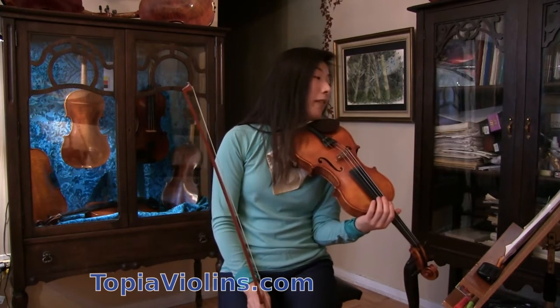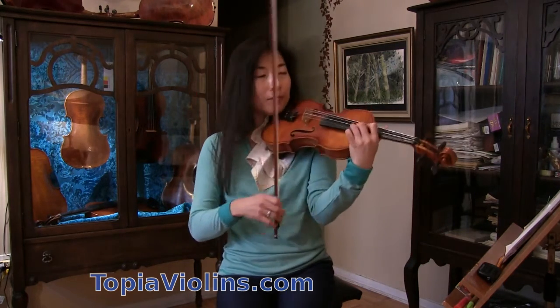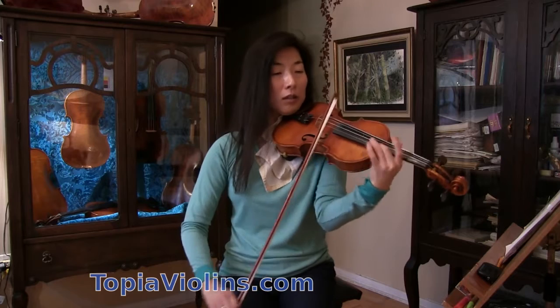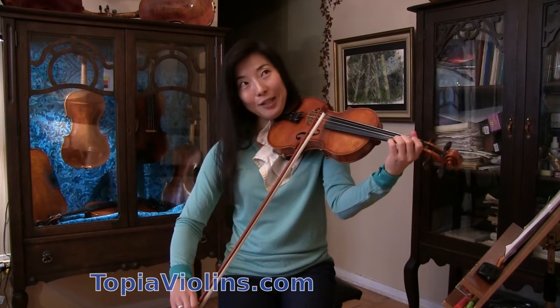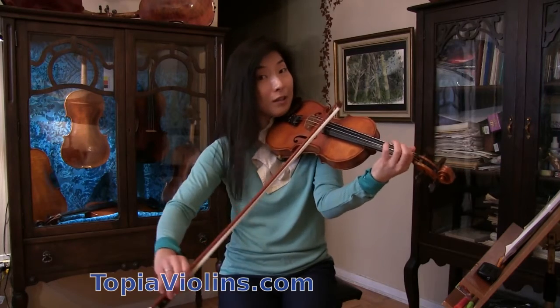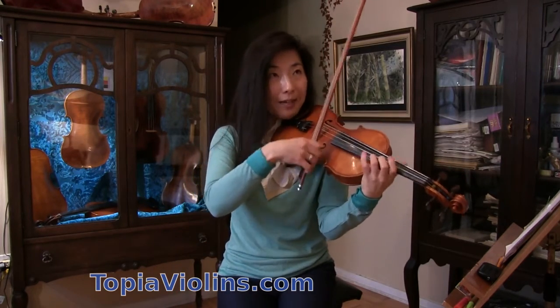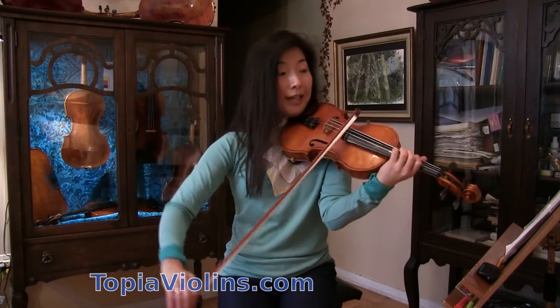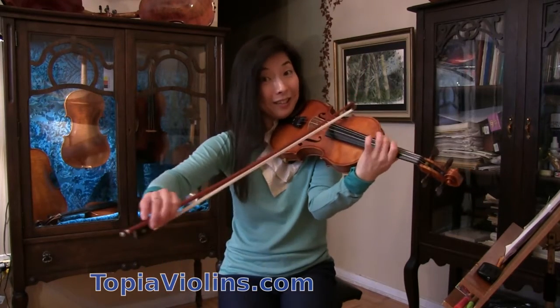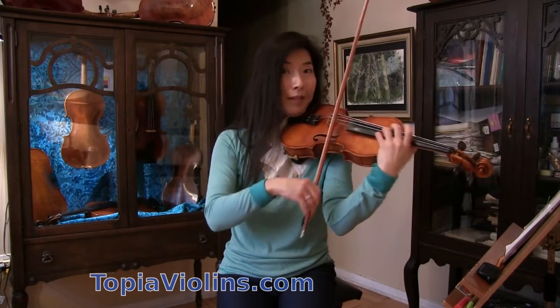The next section has two melodic lines going on. Here I treat one as a secondary voice or echo — so I get really, really soft. Then the main line comes back again, and then here the secondary voice returns. Make sure that main line speaks clearly.